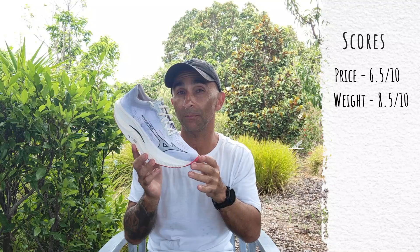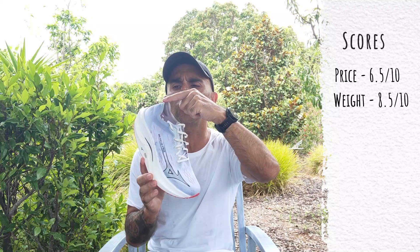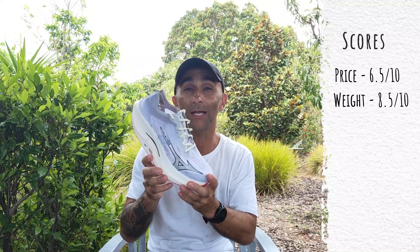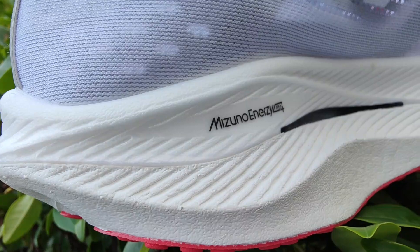Overall I'm pretty happy with the upper. I was concerned about the sharp ribbing around the top of the shoe, however it hasn't caused me any irritation. Eight out of ten for the upper.